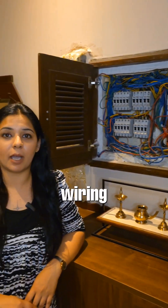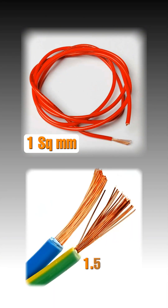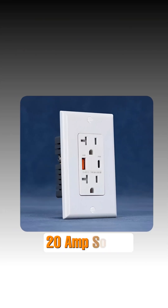When we talk about wiring, there are different types of wires we use for different purposes. 1 square mm to 1.5 square mm is used for your lighting. 2.5 square mm is used for your sockets — like your power sockets, 16 ampere sockets, and 20 ampere sockets.